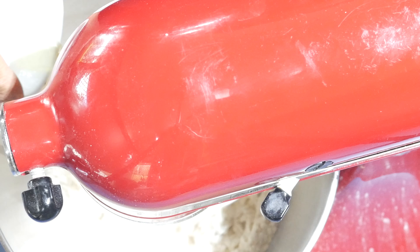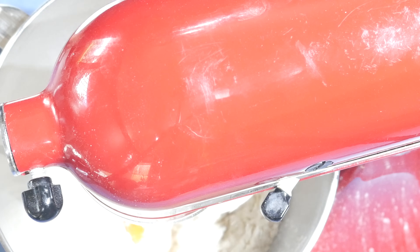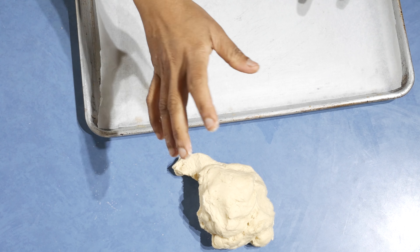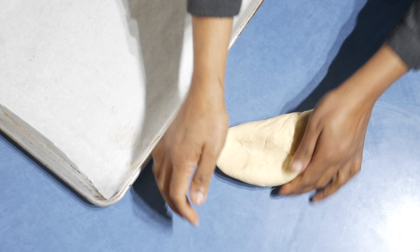Add the egg. You can do it using a spoon or you can even hand knead this. Then add the yogurt. There is no double proofing for this one, so knead it using your palm.